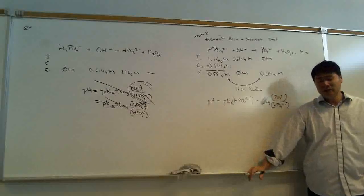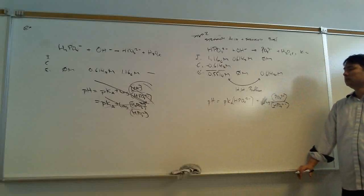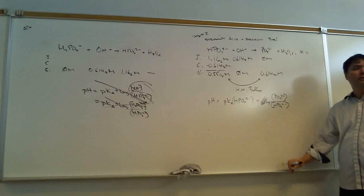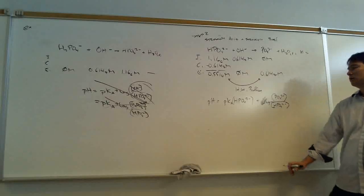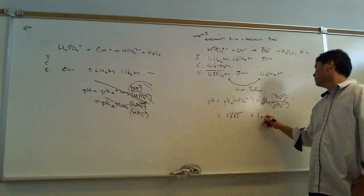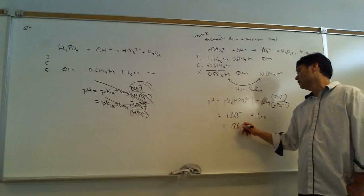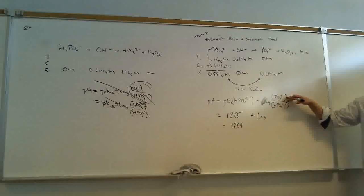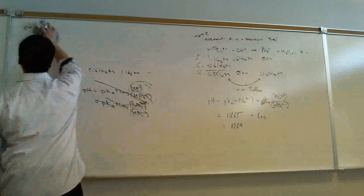The pH for this secondary buffer is going to be different, but the same principles hold. pH equals pKa for the new acid HPO4²⁻, plus the log of phosphate over HPO4²⁻. The pKa for HPO4²⁻ is 12.65, and plugging in the values gives us a pH of 12.69.